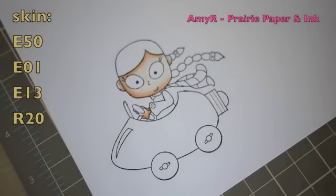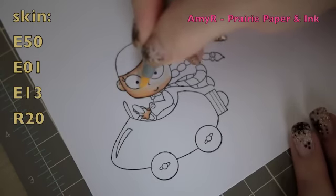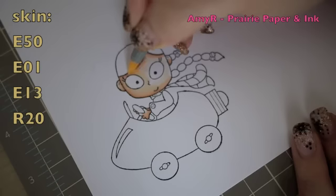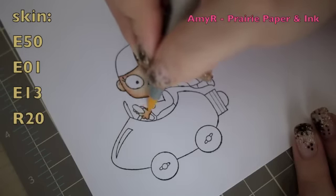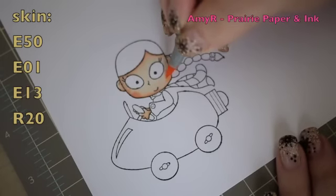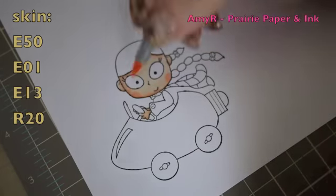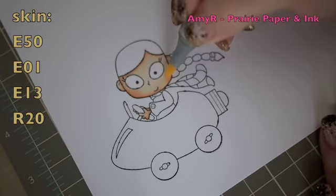Finally, to blend everything together I'm using E50, lightly dabbing with circular motions. For the blush on her cheeks I'm using R20, dabbing that on where I want it and then blending it out just a little bit with E50 again.